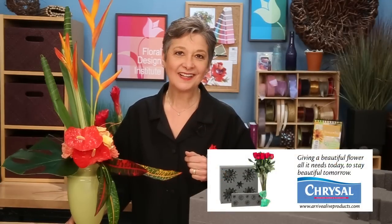With the holidays upon us, we're all delivering flowers all over the world. It's such a busy time, and delivering provides challenges. But thanks to our friends at Chrysal, I have a special product to share with you that makes delivery easy.